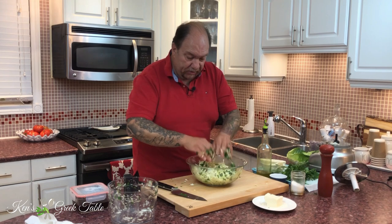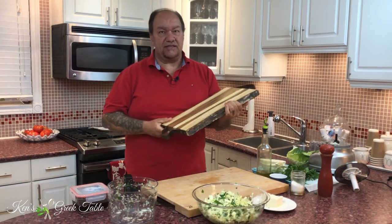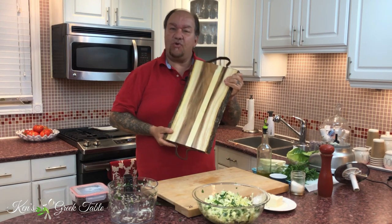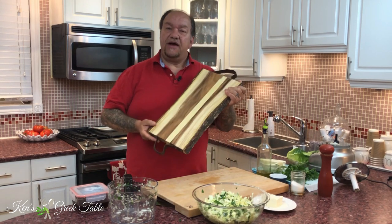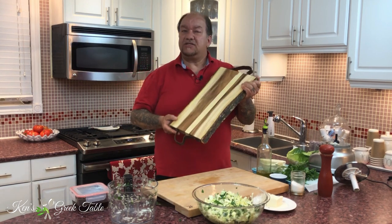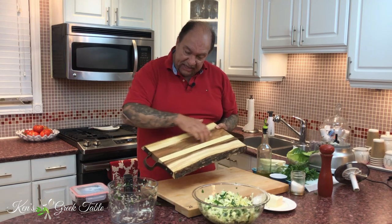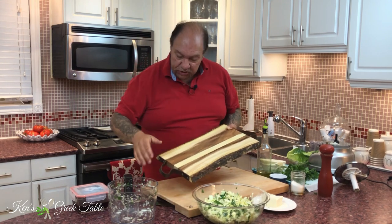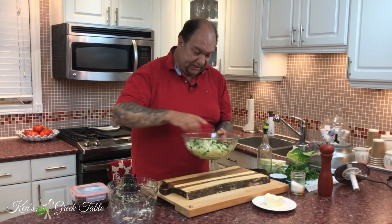That looks fantastic right there. This cutting board has a story to it — I've got a story for just about everything. This cutting board was made by a buddy of mine in Greece using the wood from some cutaway branches of my olive trees. He planed it and sanded it, and it is an absolutely gorgeous cutting board.